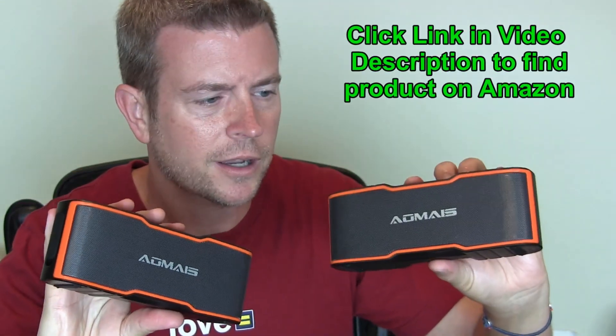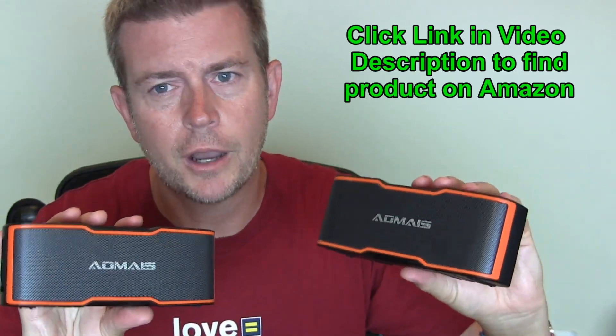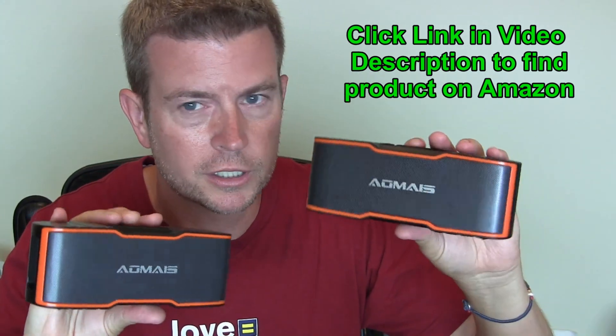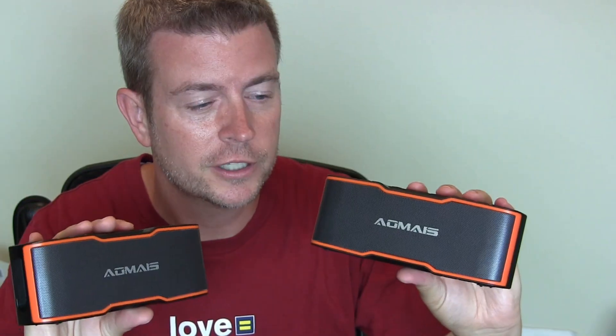But what's awesome is getting that stereo sound by pairing two of these together, and they're fairly inexpensive for two. So let's jump over to the video. I'm going to show you one first so you can see how one sounds and how all the functions work, and then I'll show you using both of them together. Once you've initially paired them, you just turn them on and they pair together, and you're good to go.